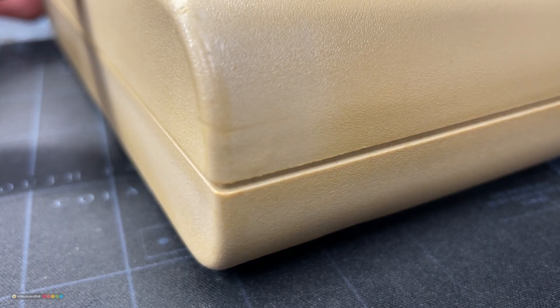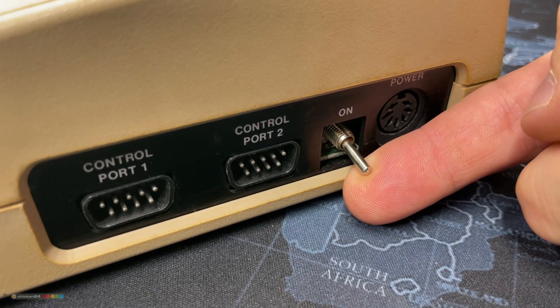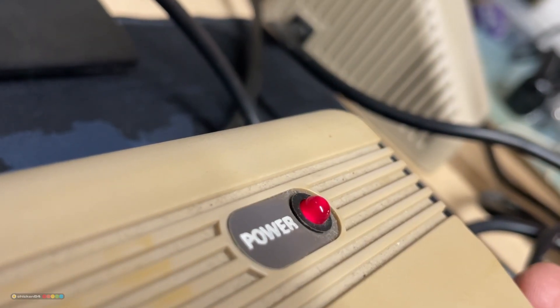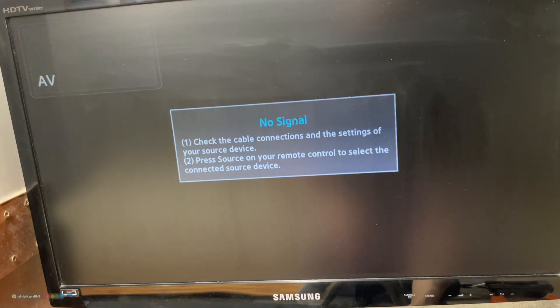First I want to confirm that this unit with this funky switch indeed produces a black screen. Let's connect it and turn it on. And indeed we do have a black screen, even though the video sync signal is present because the monitor sees it.